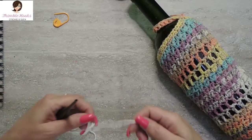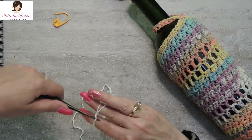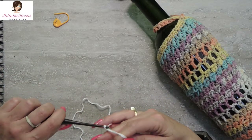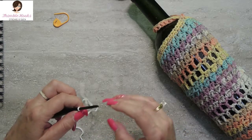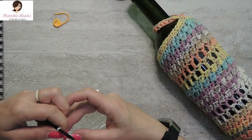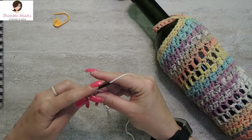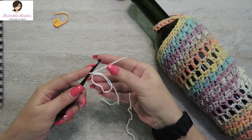I'm going to use my Furl's Ebony Hook, which is one of my favorite hooks. I'm going to start out with the Magic Circle. If you're not familiar with the Magic Circle, I have a very fast tutorial on my channel — you can go check that out. It only takes a couple of minutes and I promise it'll be easy peasy. Alright, so here we are. We have our Magic Circle.